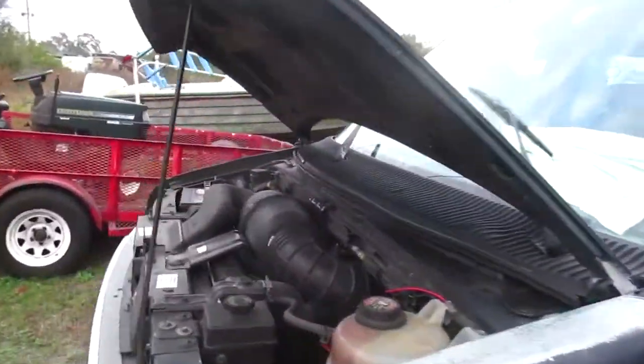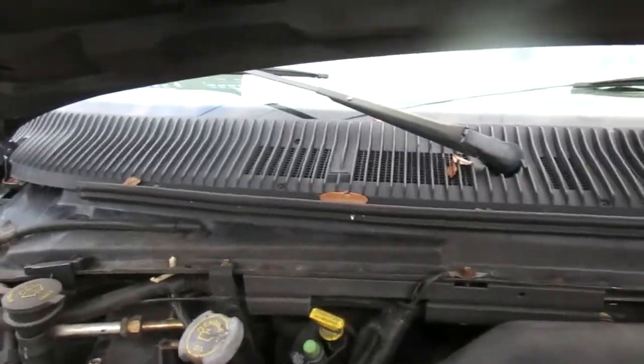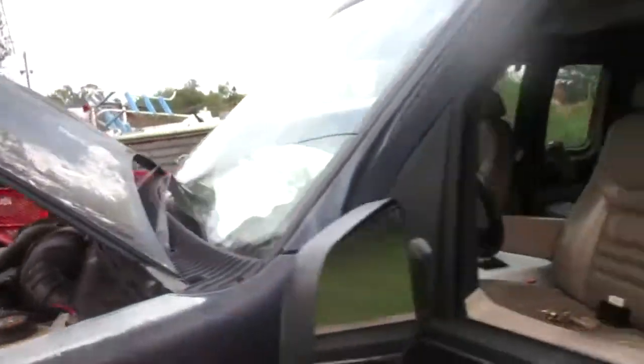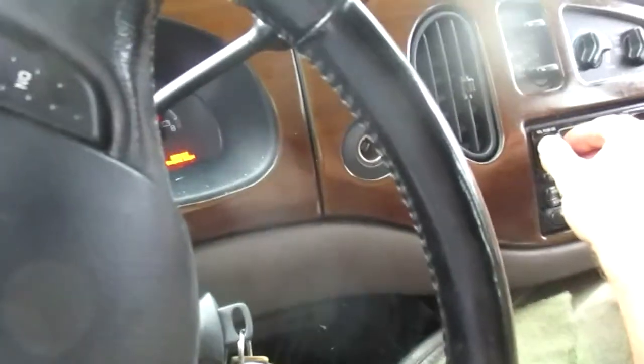Windshield wiper problem solved! Now my washers aren't working properly — they worked fine before, so I've got to dig into that. But if you're struggling and you've replaced your motor and/or multi-function switch and it still isn't working, there you go — it's that interval wiper relay. Hope this helps. My journey on the road to fixing this Ford continues. See you!